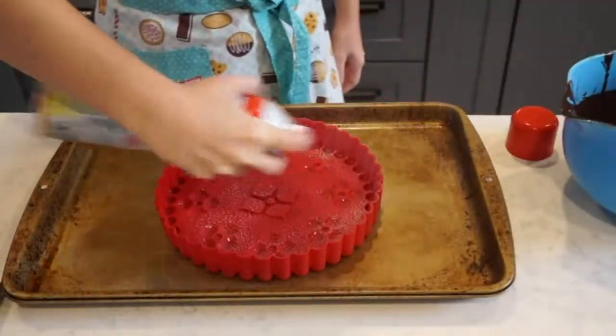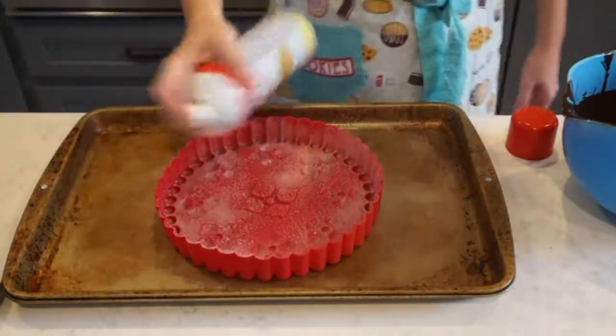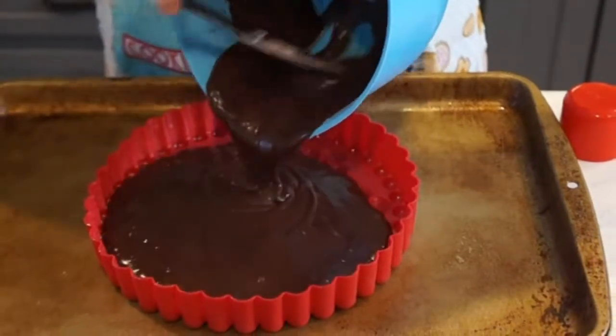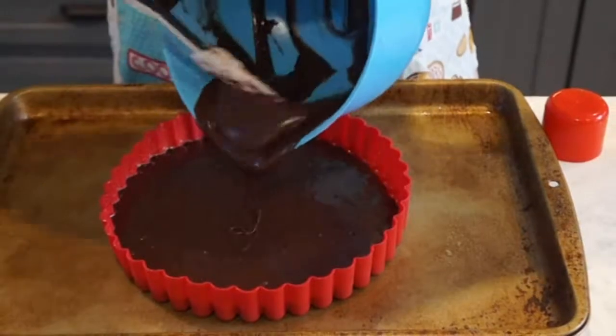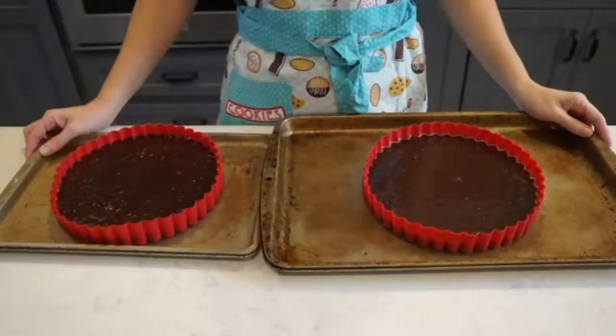So the first thing I did was I sprayed both of my silicone pans with cooking spray. And then I made a chocolate cake — you can make your own or buy a store-bought cake mix, whatever you prefer. I'm pouring my cake mix right into my greased pans about halfway full. Then I'm going to give them a little tap on the countertop to remove any air pockets, and then I'm off to the oven. These will bake for about 20 minutes in a 350 degree oven.